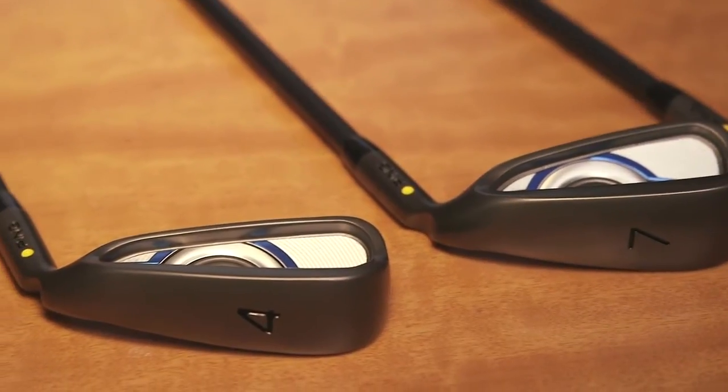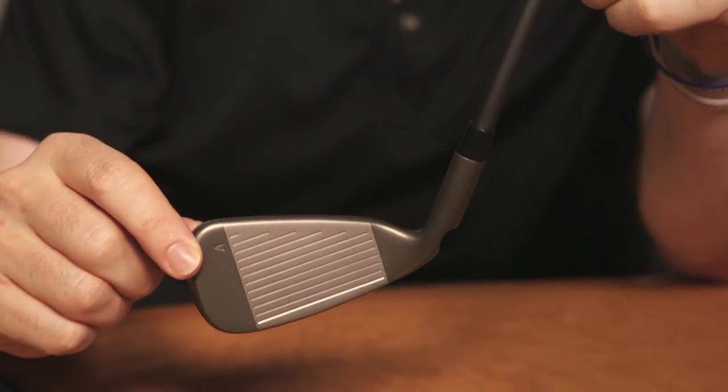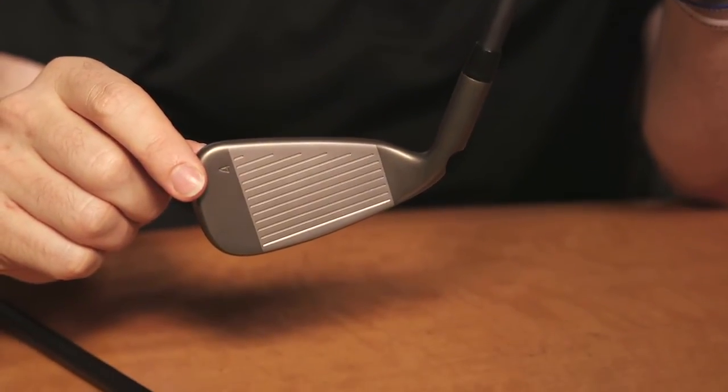One more subtle design feature: in the four, five, and six irons — and I'm holding the four iron here — they actually have a lighter swing weight. According to the R&D folks at Ping, they feel this allows the club to square up more easily. Obviously this will cut down on your foul balls with your long and mid irons.